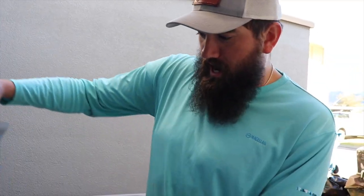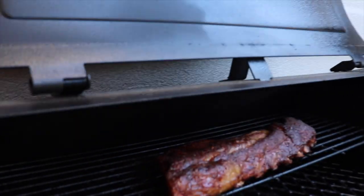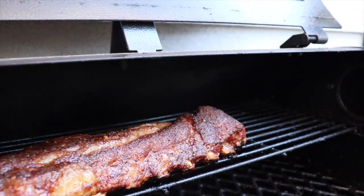Catch y'all back in a few hours. All right, the ribs are looking good — we are going to go ahead and wrap them.